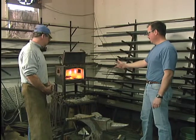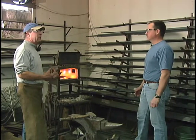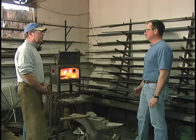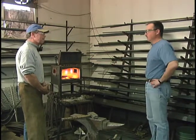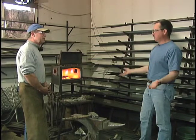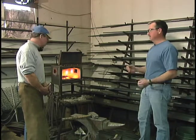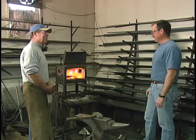So this metal here — what is this metal that we're heating up? This is the mild steel that I use to make most of the gates, headboards, railings, fireplace tools. It's just a mild steel, not a tool steel. I just stick with basically the mild steel. And how do you know when it's ready? Go by the color. Now blacksmith shops are generally pretty dark — traditionally the shop is dark so you can see the color of the iron and tell if it's hot or not. Red hot and white hot are the colors that I'm looking for.